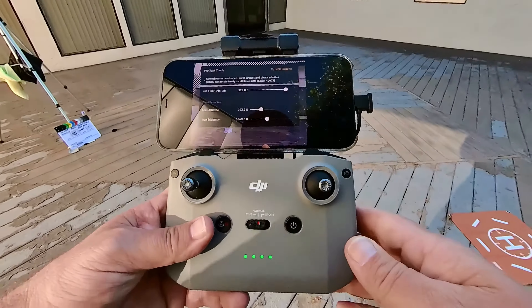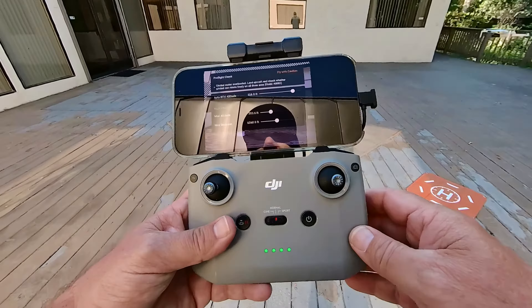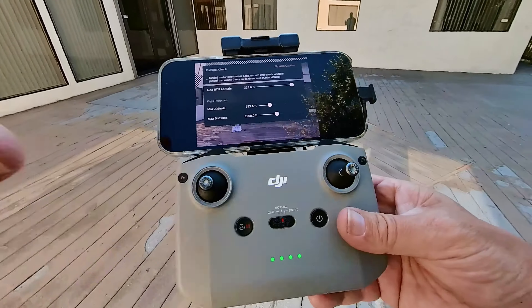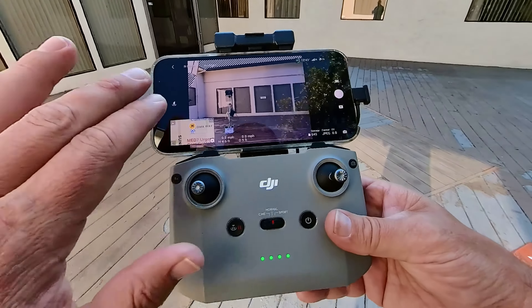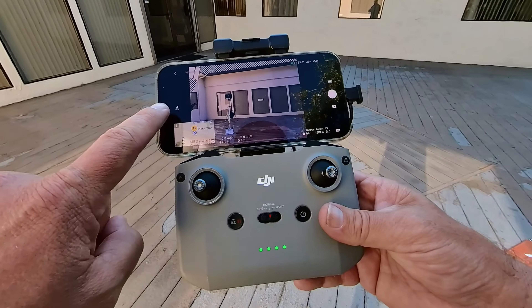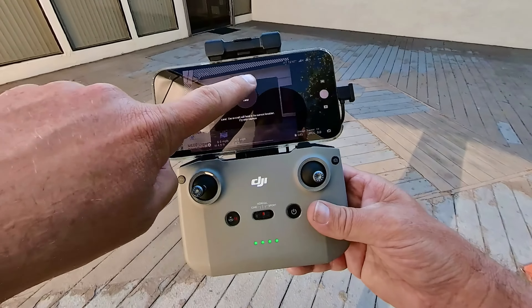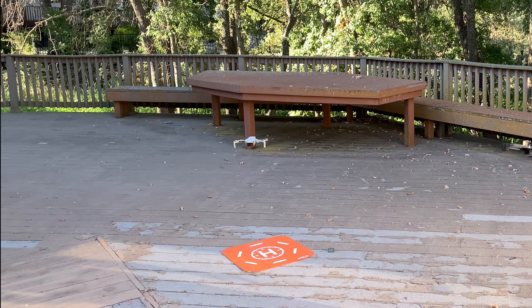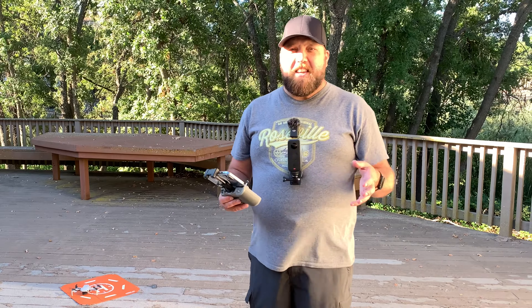Now that we've taken off, go back to the pre-flight checklist area at the top of the screen. It now says 'Gimbal motor overloaded — land aircraft and check whether the gimbal can rotate freely on all three axes.' It's very important to check before you take off for your flight. To land the drone, go to the left-hand side of the screen — there's a circle with the arrow pointing down. Tap on that once, then where it says 'Land,' tap and hold until the circle completes green, let off, and the drone will land itself.